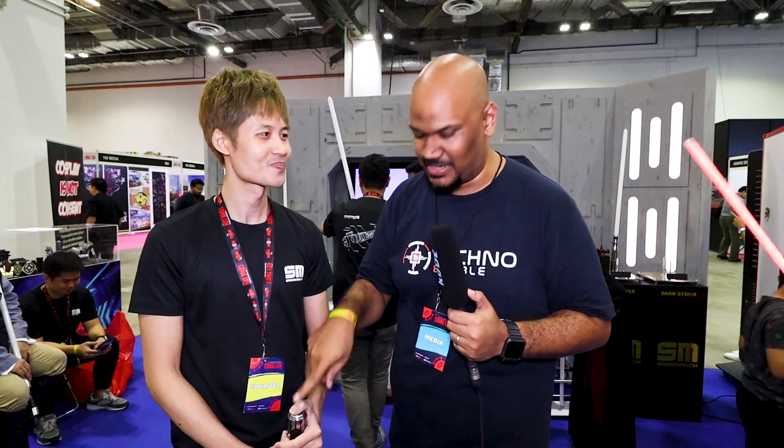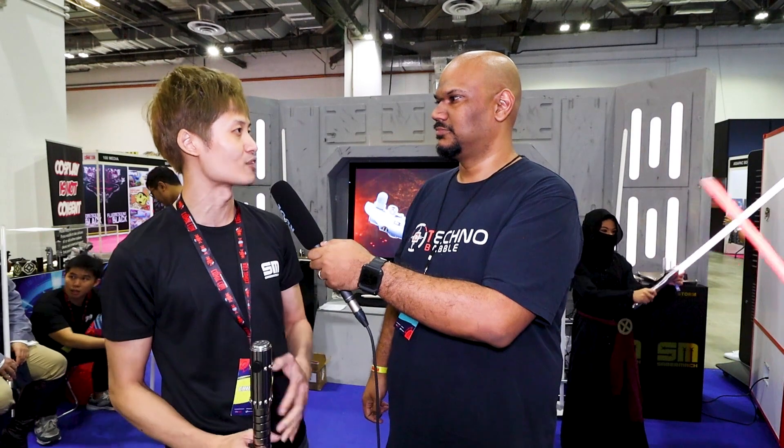This lightsaber is what we call a combat saber. A combat saber has to be durable — it must be able to take the impact from blade-on-blade contact. The stability of electronics also matters, so if you're going full blast, you're not going to break the saber; the electronics will hold up and stay lit for the duration of combat.